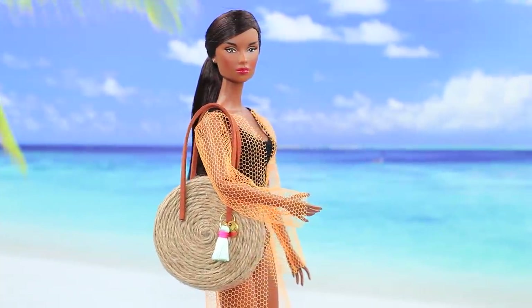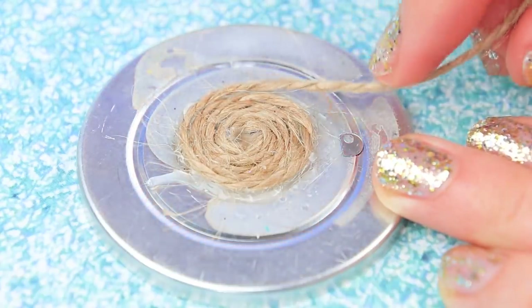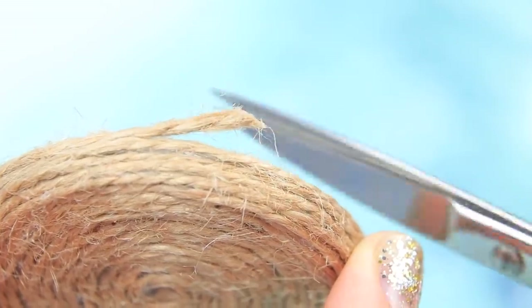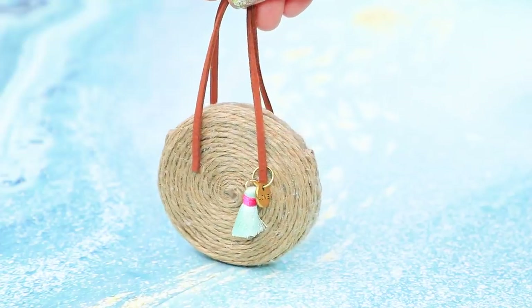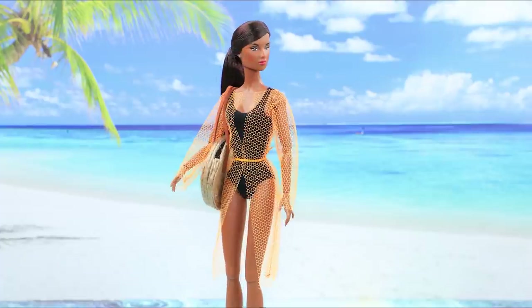There's no such thing as too many handbags! Place twine on a metallic pendant and fasten each spiral with hot glue. Join two pieces, then we just have to add suede handles and a tassel keychain. A trendy handbag perfectly completes a beach outfit!